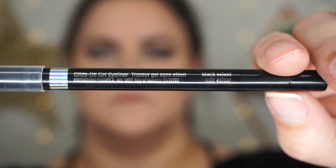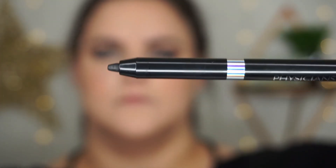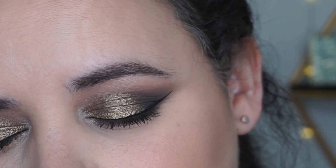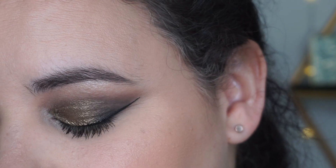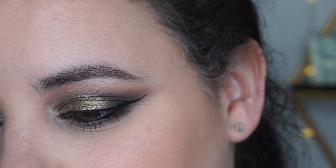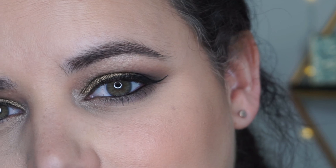For the waterline and tightline I used the Physicians Formula InstaReady gel liner and was very impressed with the pigmentation — it was my first time using it. So there's the finished look. Thanks for watching guys and I'll catch you in the next video. Until then, just be a decent human being. Bye guys!